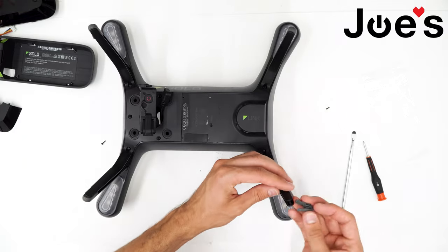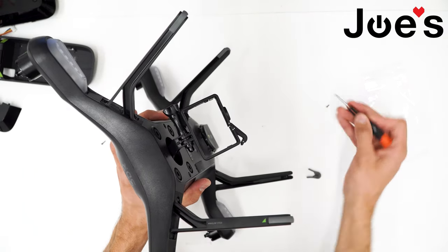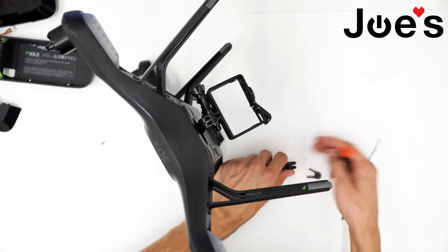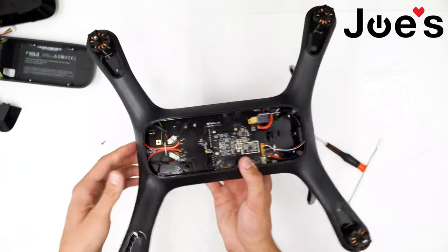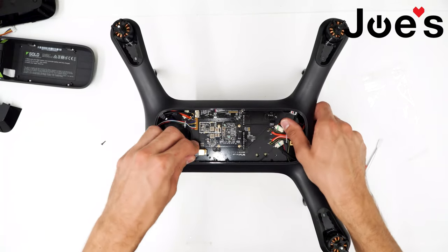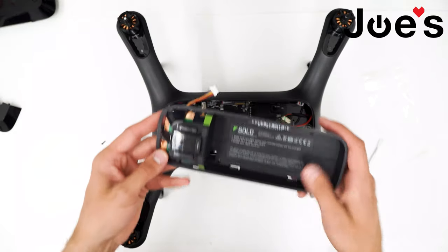Before putting the rubber foot back on, make sure you get the external compass screw back in place first. Go ahead and put that back in, and then put the rubber foot back over it. Now the hard part's done.